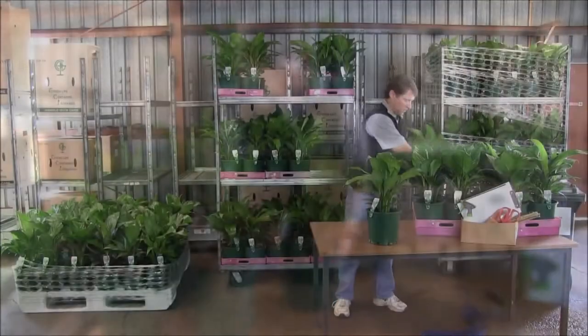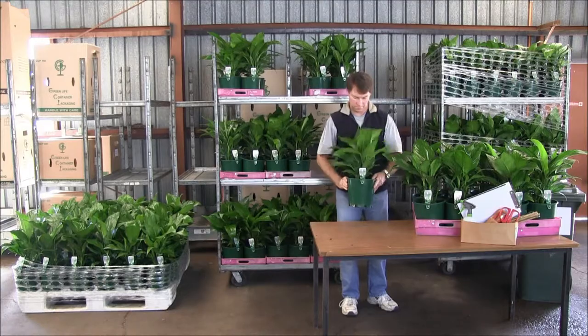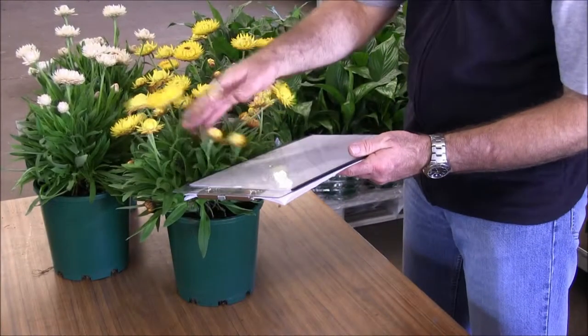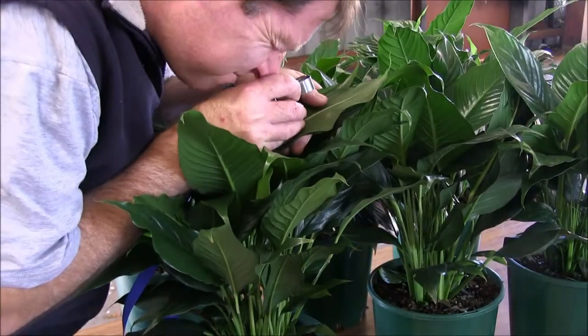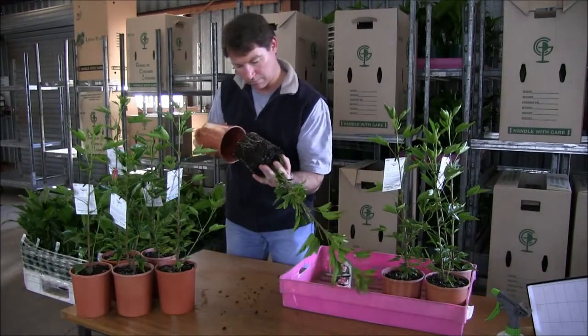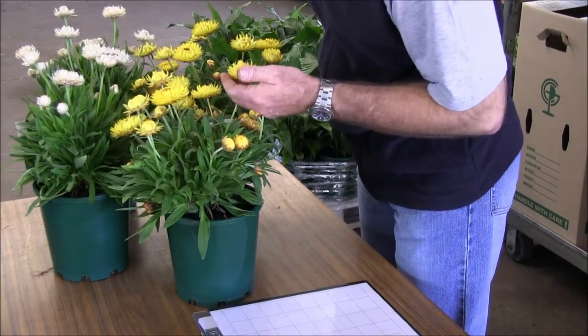If there are concerns about what is found, a more detailed inspection can be carried out by: looking under the container for soil or pests; striking the foliage and flowers over a white surface to dislodge pests for easier viewing; examining the plant with a hand lens; or removing the plant from the container to inspect the root system. Samples should be collected for further examination if problems can't be immediately identified.